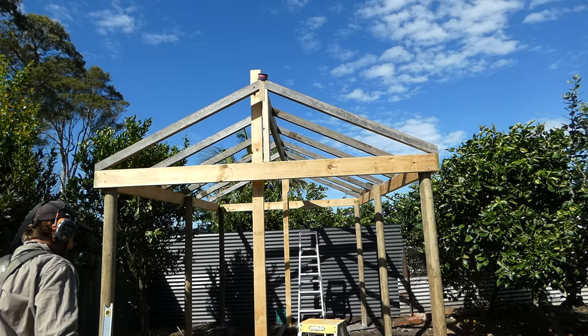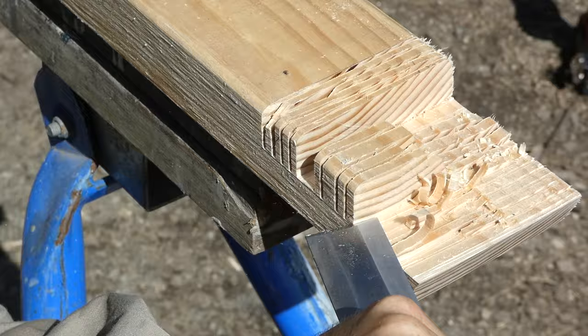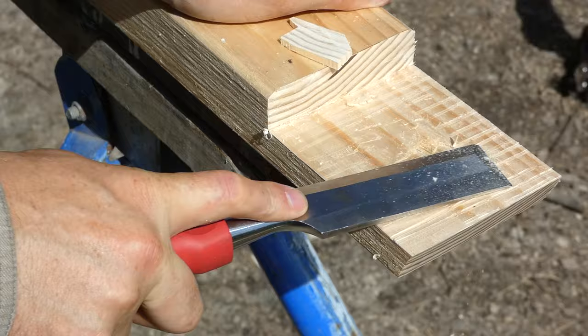Once I get one support in I can take away the temporary ridge beam and finish the roof frame. It's really quite satisfying doing a lot of cuts through a piece of timber and then chiseling the rebate flush with a sharp chisel.